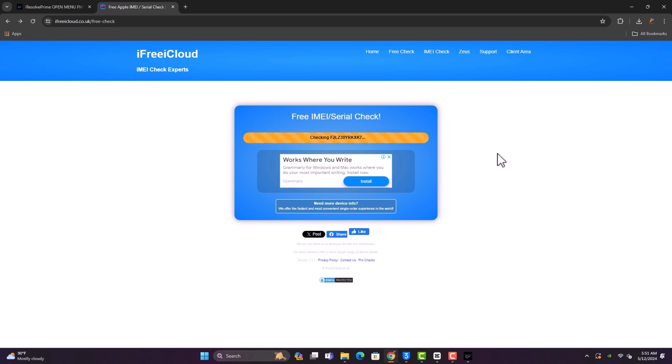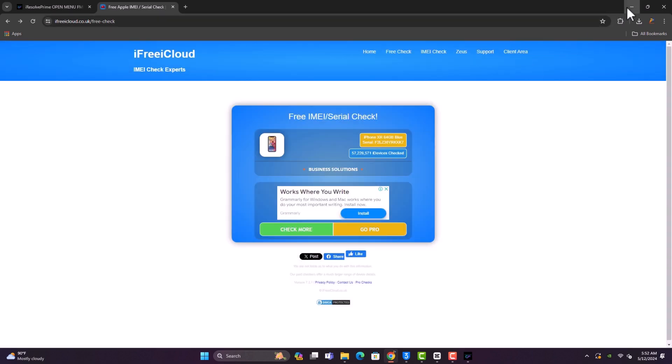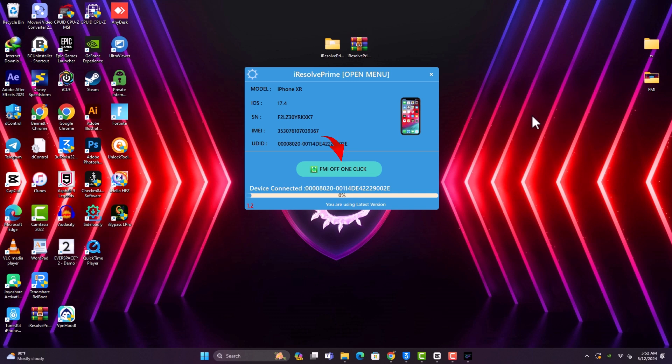Make sure that you disable your Windows Defender, as Windows will flag this tool. Here we are — the device has Find My iPhone on, and everything confirms there is iCloud on. So what we need to do next is click 'FMI Off'.